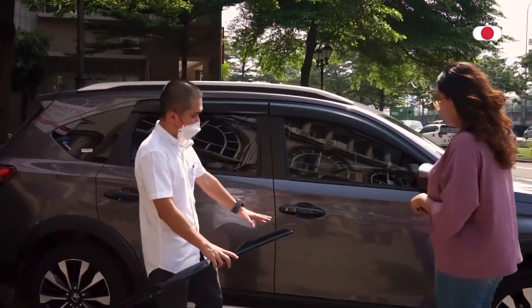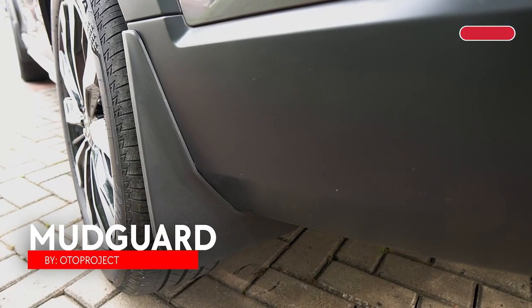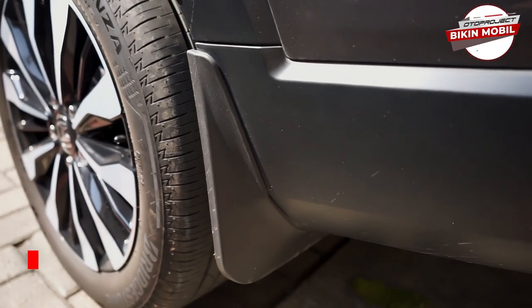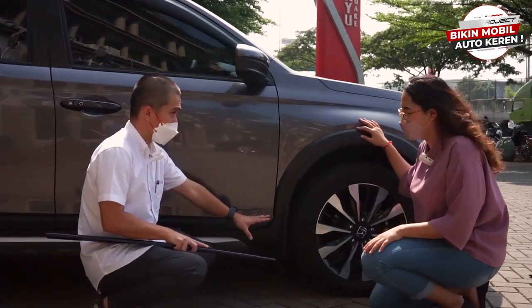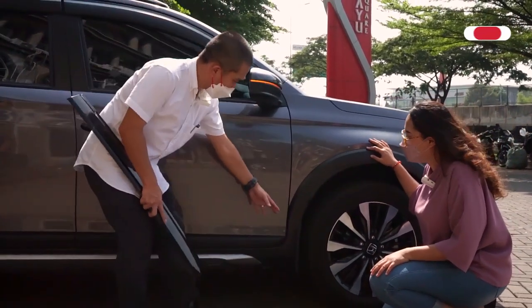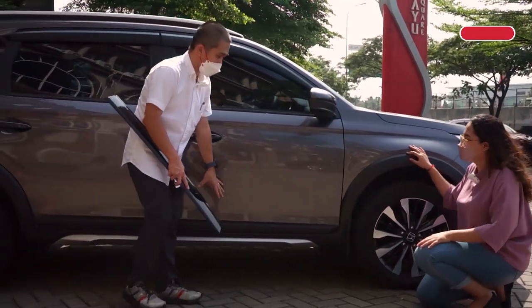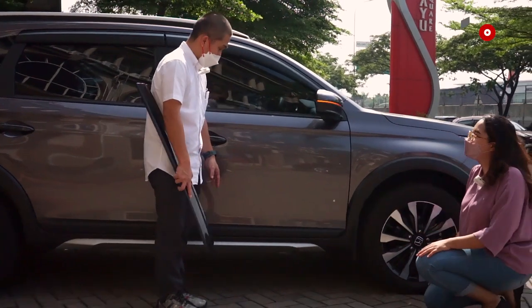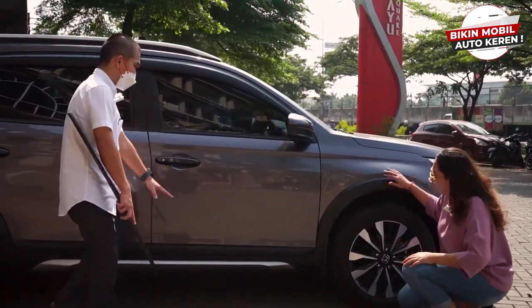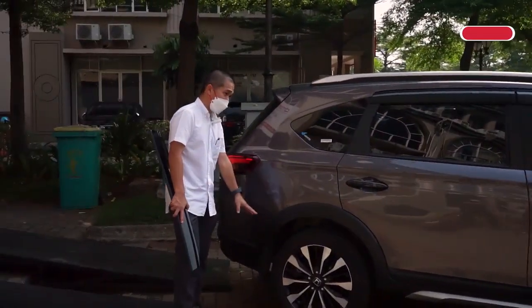Di sini kita ada mud guard. Ini aksesoris penting ya — kalau di BRV itu semua tipe BRV tidak ada mud guard. Jadi wajib beli ini biar nggak keciprat sampai ke bodi. Kalau hujan, percikan pasirnya bisa kena di sini. Ini udah satu set, empat piece, depan belakang kanan kiri.